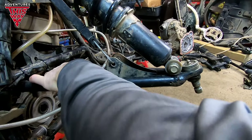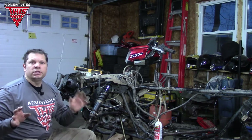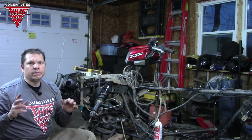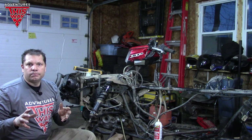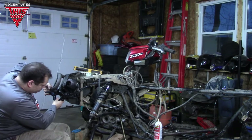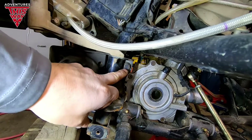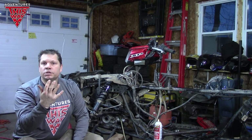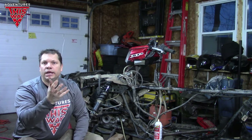One of the trickiest parts of taking this differential out is getting at the nuts, bolts, and screws up here. The key to the whole thing is: if you have a winch — which most people in North America do — you've got to unbolt the winch. There are four bolts — two on each side — down here and up here. You don't have to remove the whole winch, you just have to pull it out so you've got room to work. Support it and slide it forward.